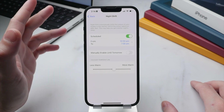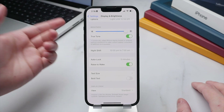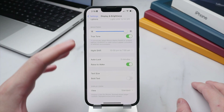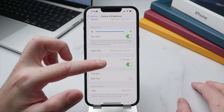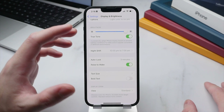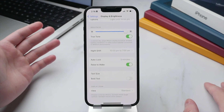Just like with True Tone, make sure you turn Night Shift off when editing photos. Finally, we have Raise to Wake — a neat feature where the iPhone automatically detects when it's picked up and turns on the display, activating Face ID so you only have to swipe to unlock. Turning this off will save a little battery, but personally I find it a nice quality-of-life feature to keep on.